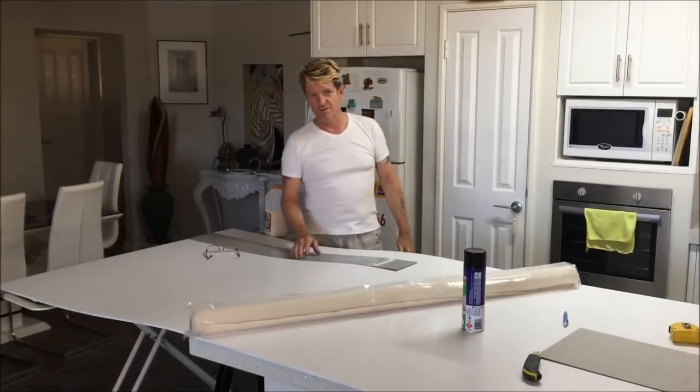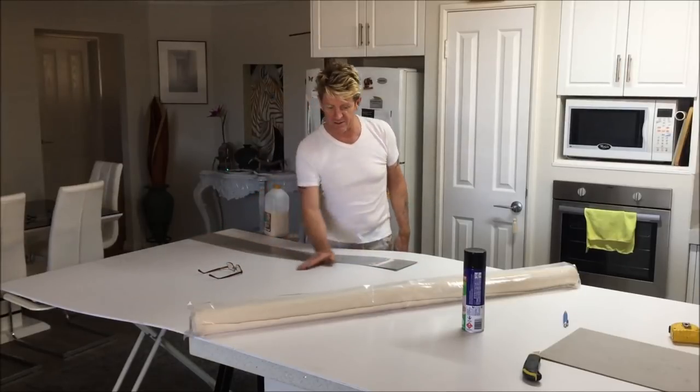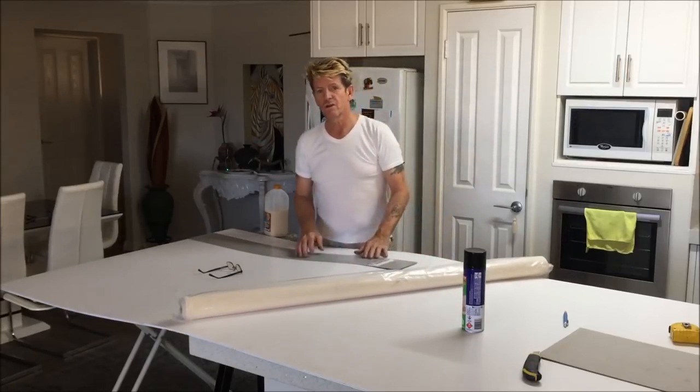G'day, how are you doing? This is Ian Apples, your acrylic guru here from Australia. And yesterday when I did my tutorial video, I showed you that I bought a roll of canvas — good quality canvas.